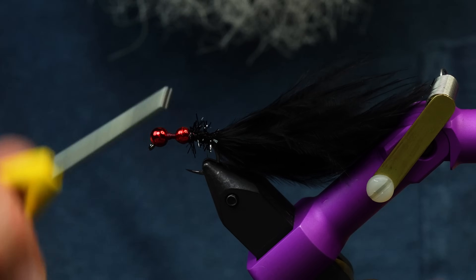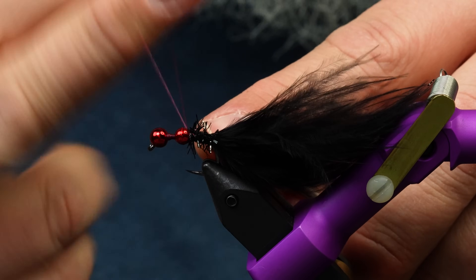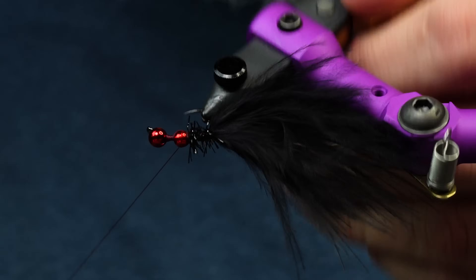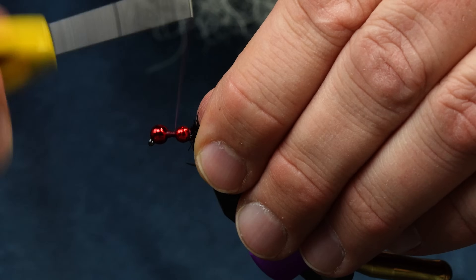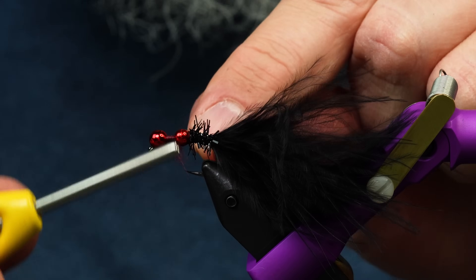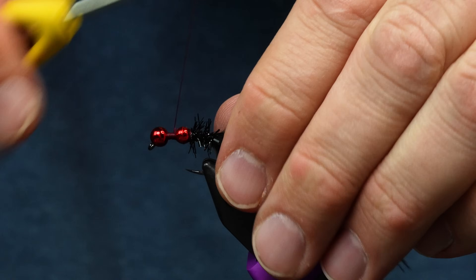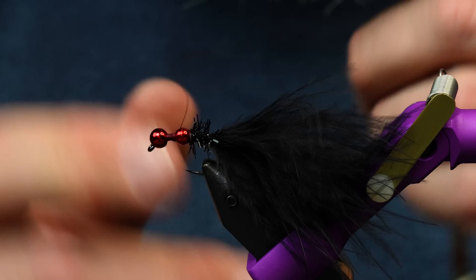Alright, we're good there. I like to throw in a few whip finishes here for durability, because once I pull this thread over the top of that bead, that becomes a spot where a fish's tooth might hit. So right after the materials are tied in, throw that in there. My thread broke — not that big of a deal. I'll just tie off my thread right here in case I have that same issue.